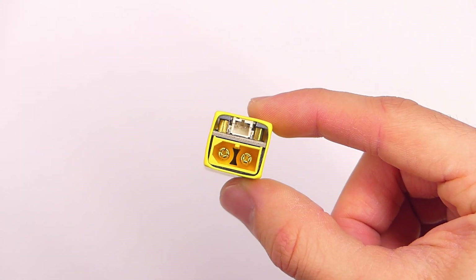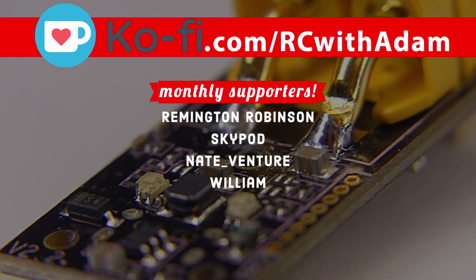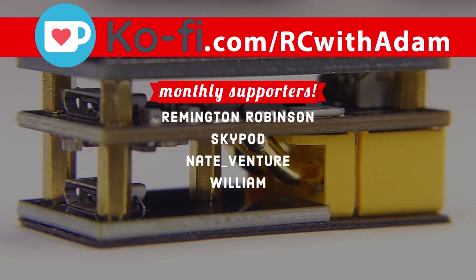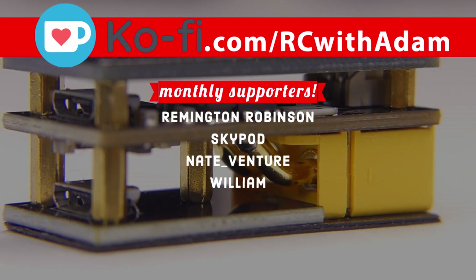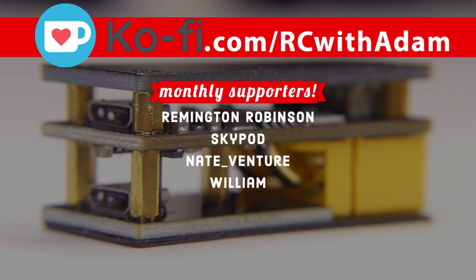Bottom line, would I recommend this? Yes, I would recommend this. And if you want to help people build confidence and competence in the RC hobby, you can support this channel over at ko-fi.com/rcwithadam. It's like Patreon, but better.